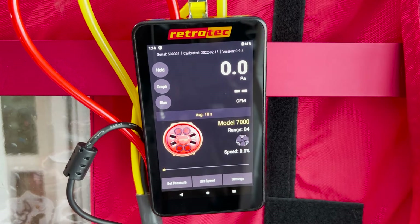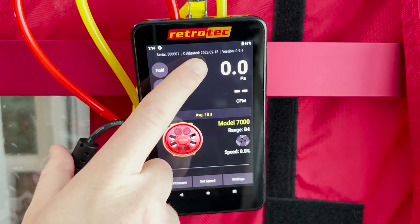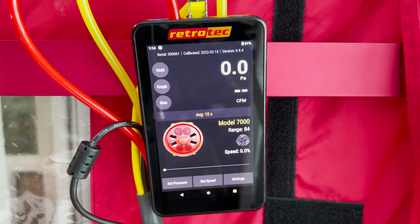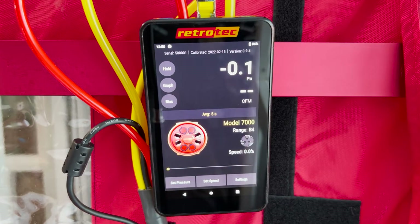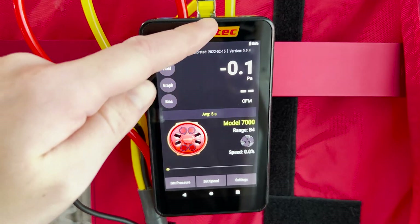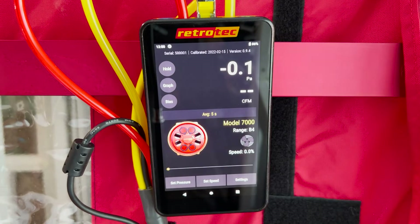At the top of the screen you'll see the serial number, the date the gauge was last calibrated, as well as the firmware version — so I don't have to hunt through the gauge for any of these numbers. The DM32X is a two channel manometer. Channel A is on the left with pressures represented at the top, and Channel B is on the right with pressures or flows represented on the bottom.